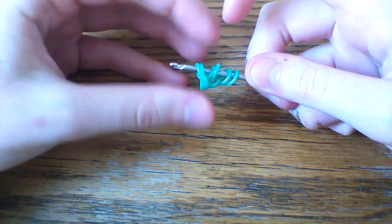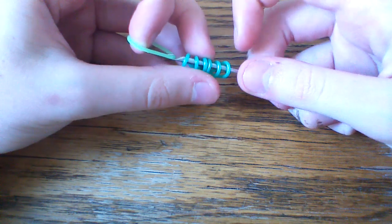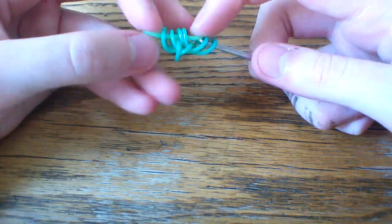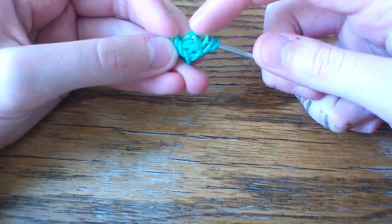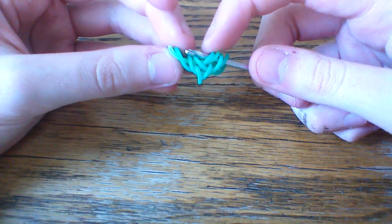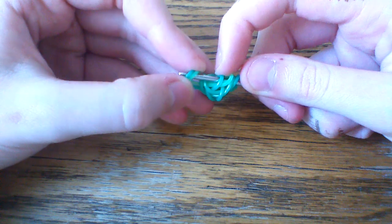Once you do that, you're going to go ahead and take your first green band. You're going to pull this band through the first four loops on your hook. Before you close, you're going to lift these first two loops that are closest to your hook. Then you're going to take this second band and push it over the first and over the end of the hook. Then you're going to lift that outermost teal band and rearrange it to the outside.